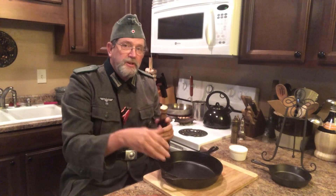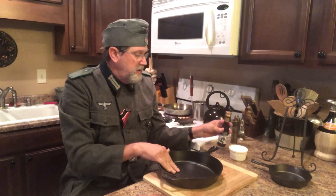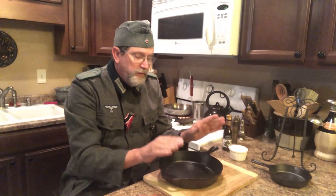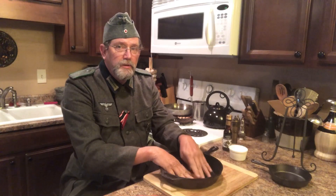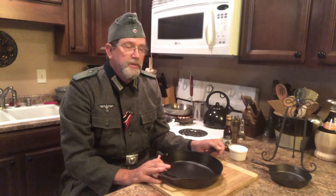First thing you do is make sure you have no grease or stuck-on foods. That would be a health violation if you're cooking for large groups. So you make sure all the foods are cleaned off. You can use water, but do not put these in washing machines because they will rust.